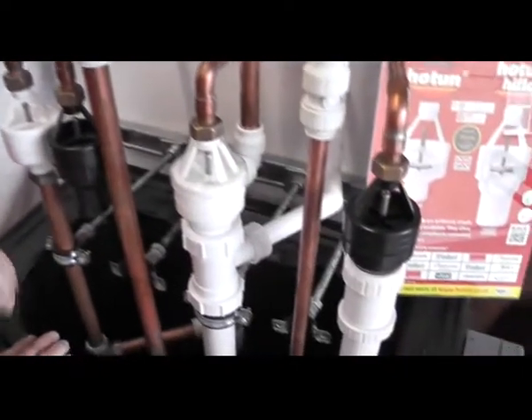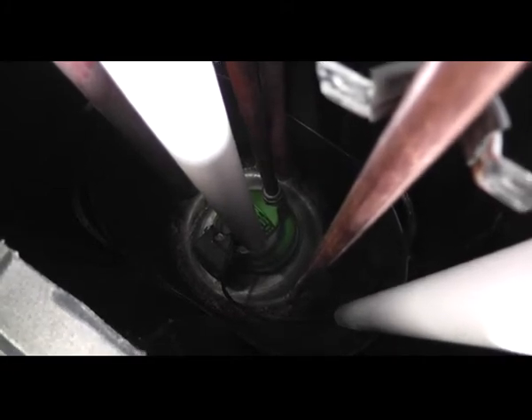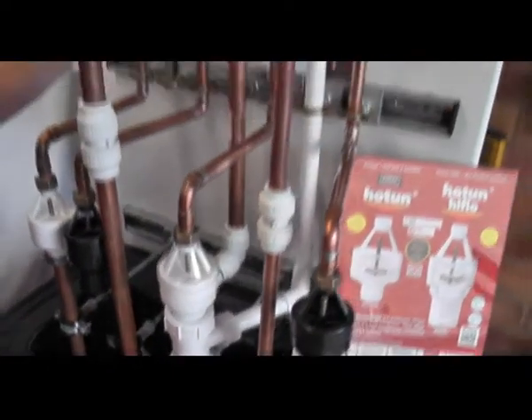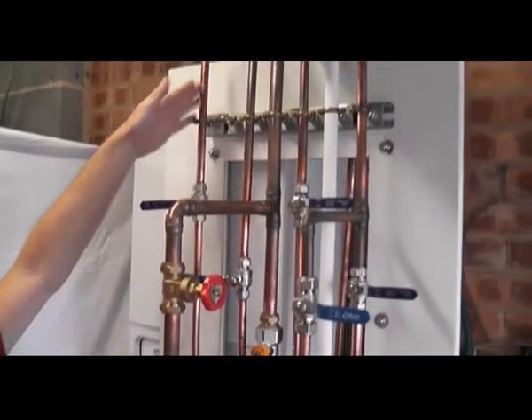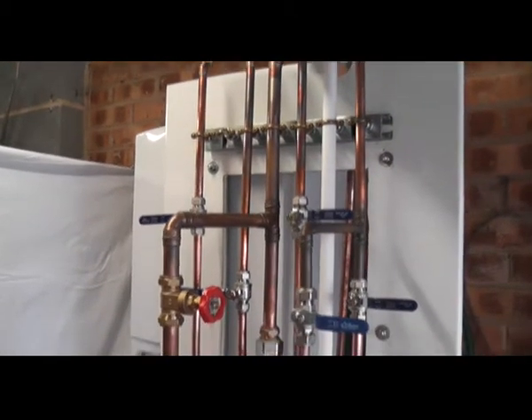The demo rig that we've got today has been created by Plumpow. In the bottom we have got the sump pump, which is capable of pumping 40 litres a minute. It can also pump against the closed head, which is quite useful for this demonstration. It delivers the water through a 22 mil pipe, through the flow meter, up to the header and then down to any one of the various circuits that we've got set up for you today.